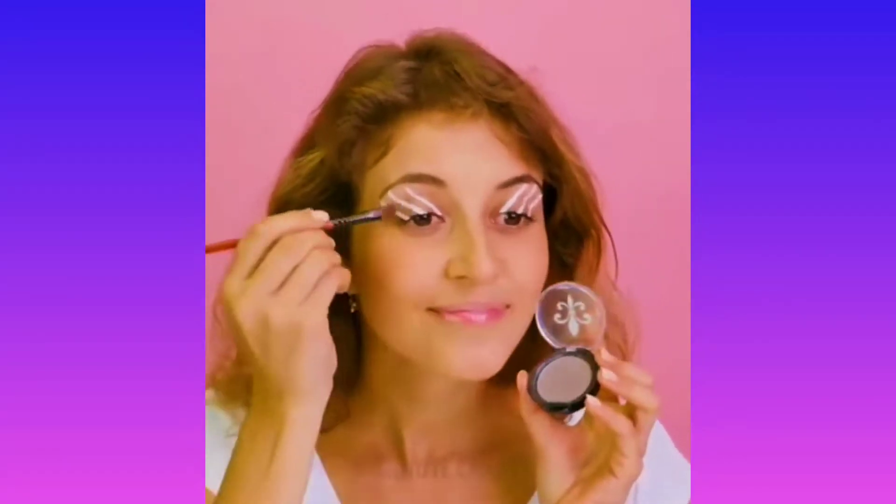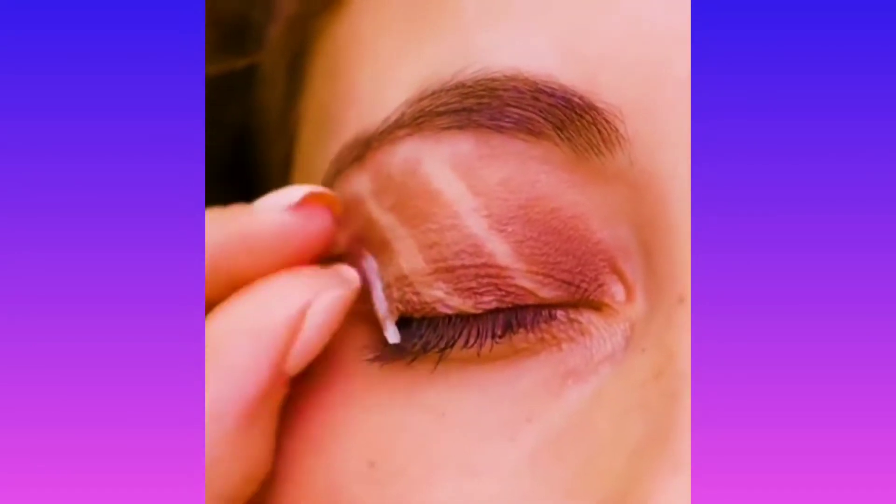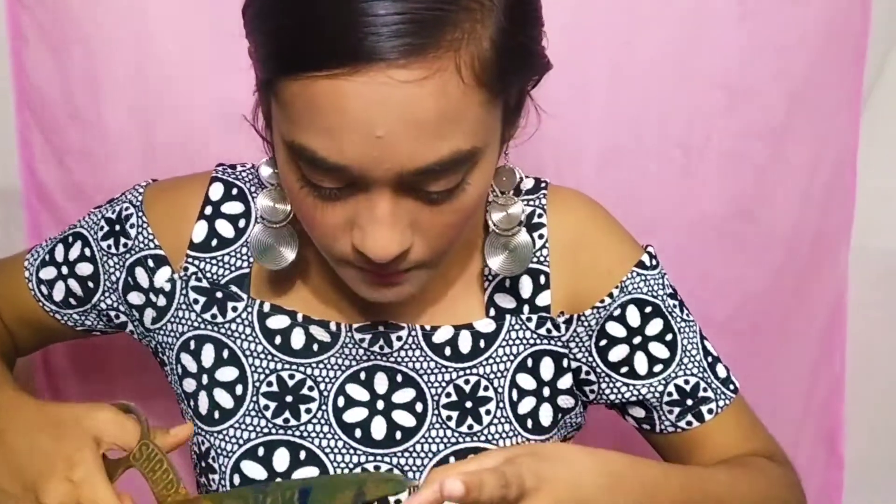Alright, so let's go ahead and put hack number one to the test. If you are in a hurry but want to make a beautiful eye shadow design, then this hack is for you. I'm going to be using stripes of paper or masking tape on my eyelids and let's see how this works.